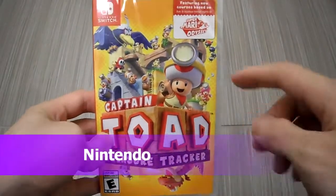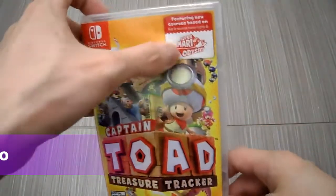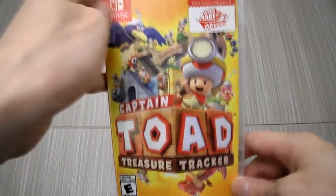Hi guys, this is KinTips here. Today we're doing an unboxing for Nintendo Switch. This is Captain Toad, and as you can see it's featuring courses based on Super Mario Odyssey.